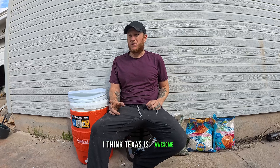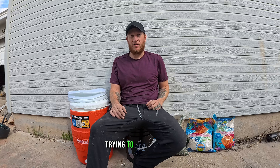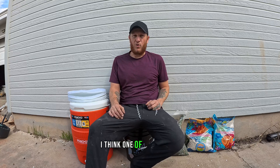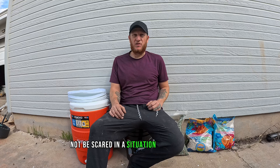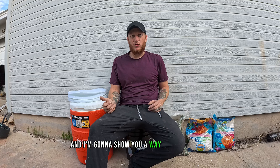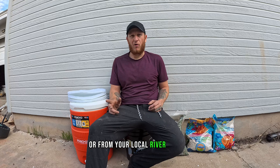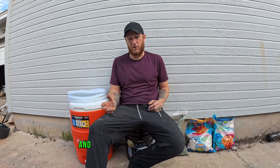I live in Texas, and I think Texas is awesome. There's a bunch of stuff on the news right now that's just trying to scare people. I think one of the ways to not be scared in a situation is to be prepared. I wanted to show y'all something you could do now to prepare yourselves in case things did happen. One of the most important things you need is clean water, and I'm going to show y'all a way to clean water — either caught from rainwater or from your local river or pond, that sort of thing. You really don't need much to do it, so let's get into it.